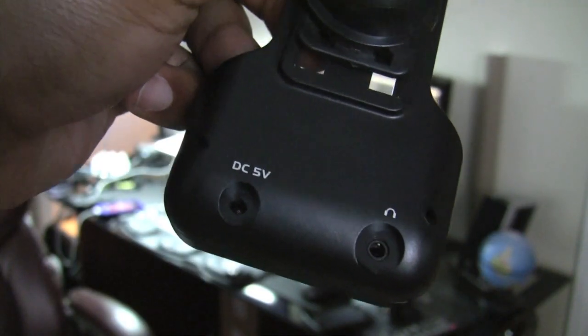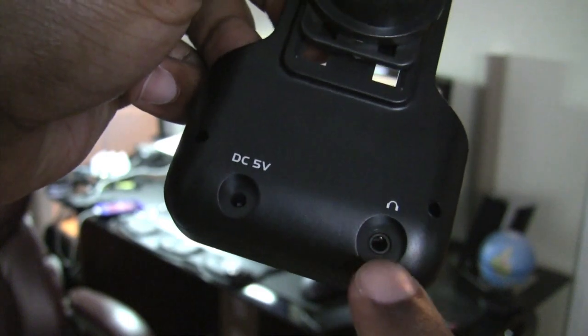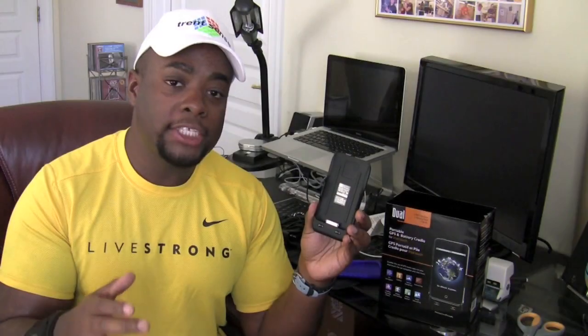On the back of the car holder you have two ports — one that goes into the auxiliary input of your car, and the other one for the power adapter.